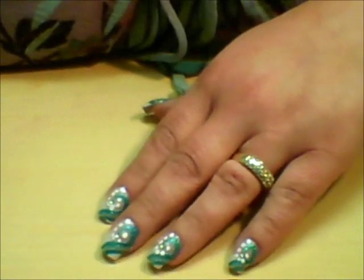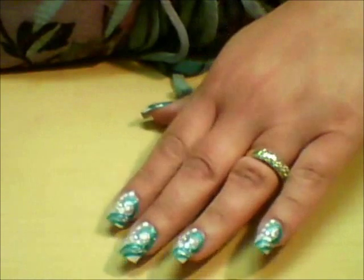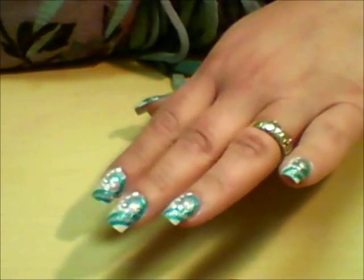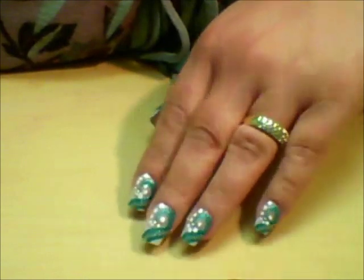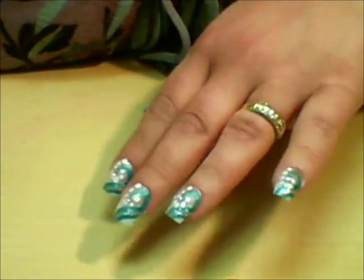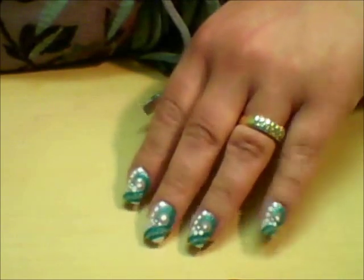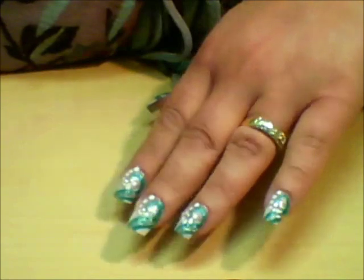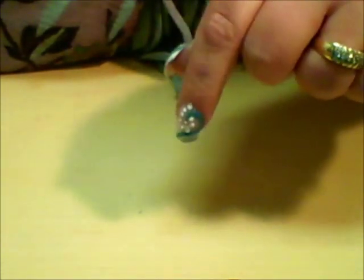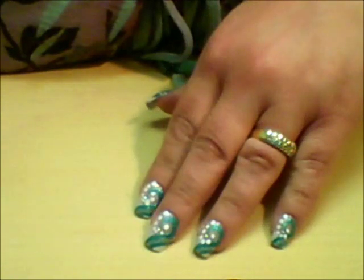Hey y'all, it's Janine and I have this really fun, really neat manicure to show you today. I was actually inspired by Love for Nails here on YouTube. She did a nail tutorial similar to this, and I just put my own little twist on it. I'm going to link in the description to her nail tutorial so you can take a look at it as well.